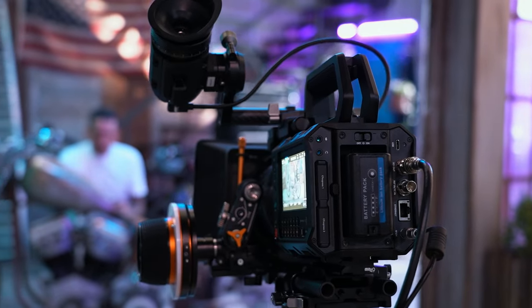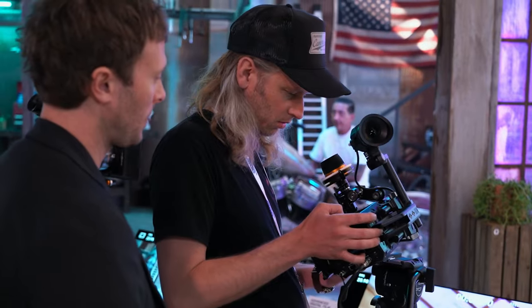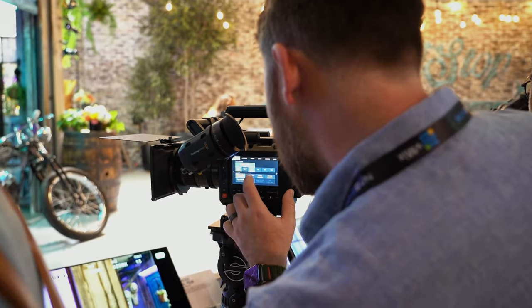So the Blackmagic 6K box camera has just been released. People want to get their hands on it and test it out, like these people around me. We want to hear their first thoughts after actually testing it and going through the specs. Let's see what they have to say.